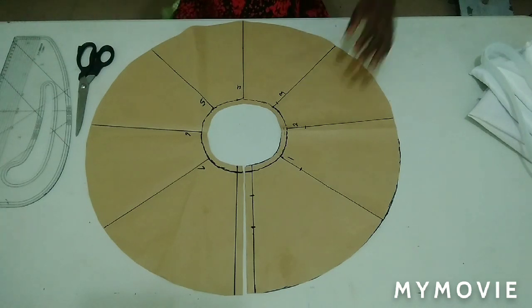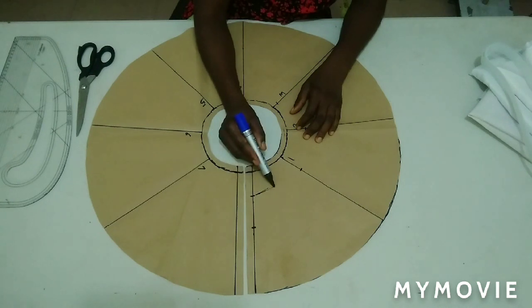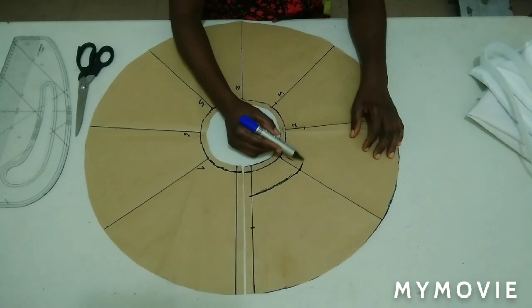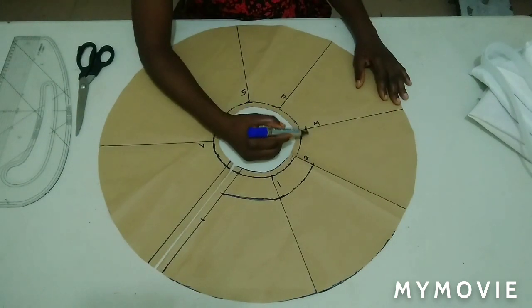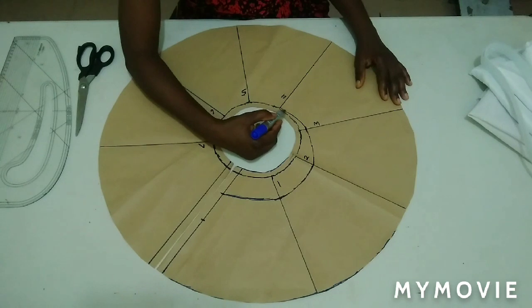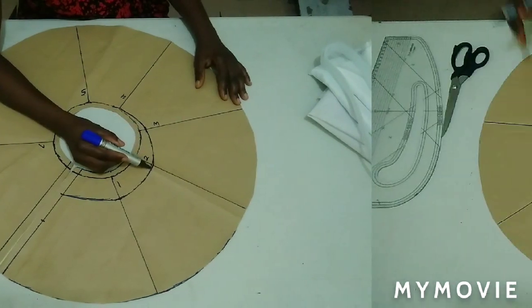I'm going to be careful, using my freehand to do that. You can see what I'm doing — this is just it.